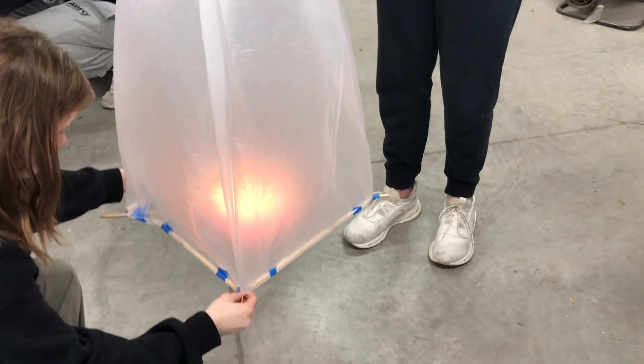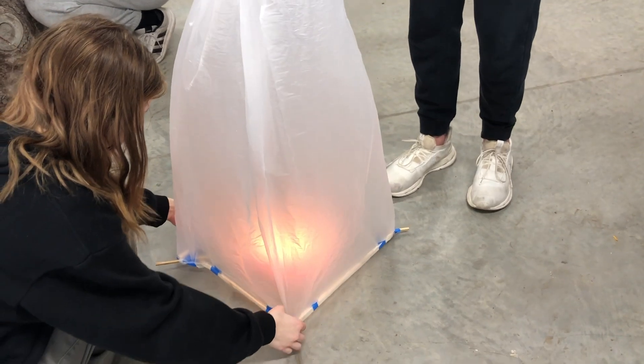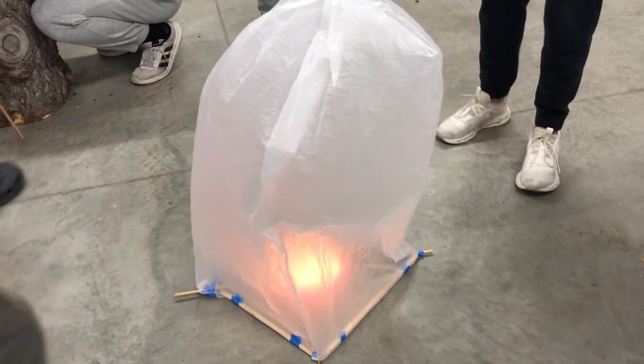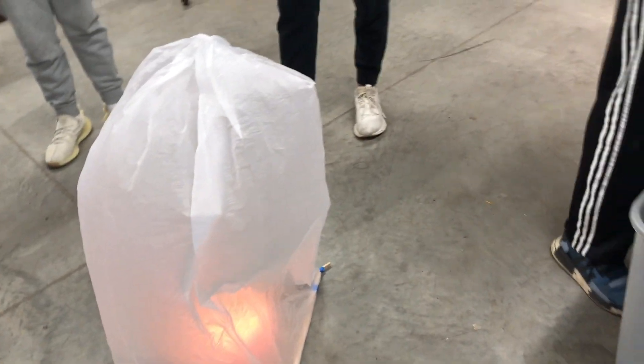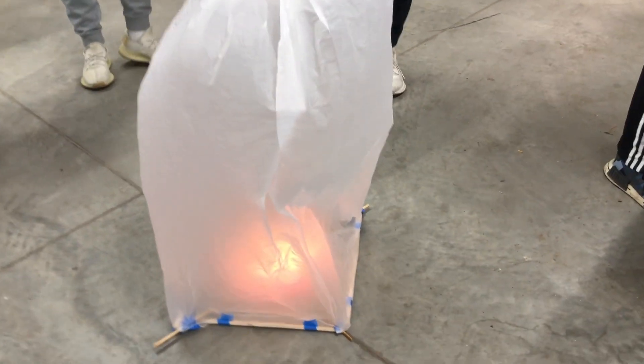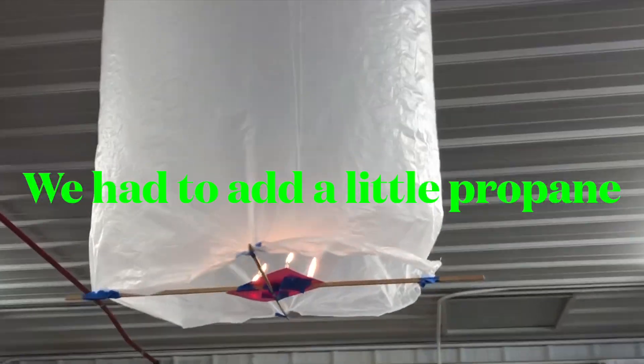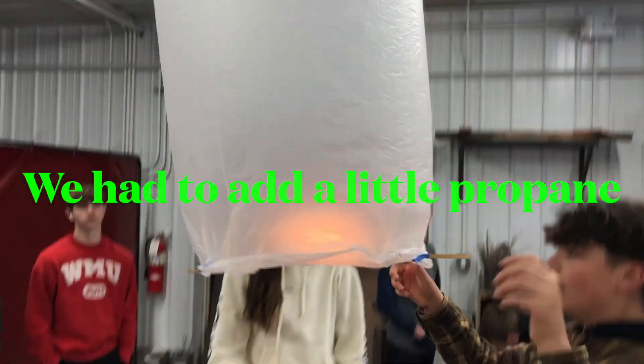Hello friends. Our physical science class looked at thermal expansion and what happens when you heat a gas. The gas that we heated was the air that we breathe — a lot of oxygen, a lot of nitrogen, a little bit of carbon dioxide, and some noble gases.